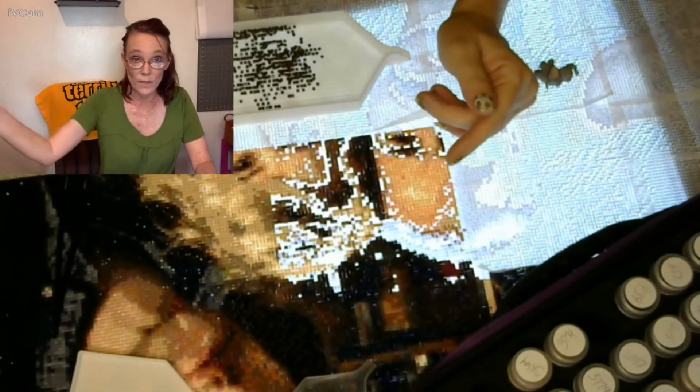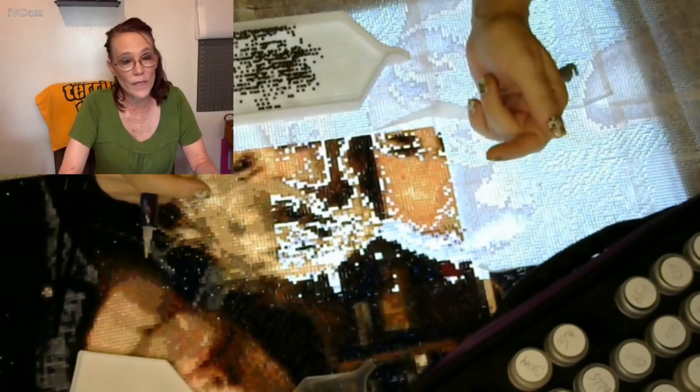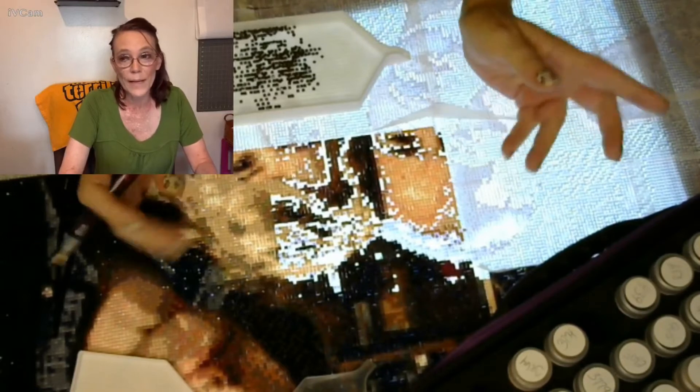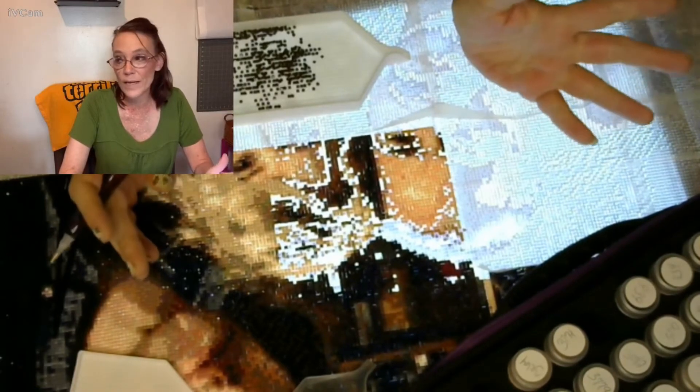So instead of me looking away every time I talk to you on my split screen, you can actually see me. It's called IVCam — it's an app. I don't know if it's available on Android, I didn't look, but I thought I'd try it and so far I seem to like it.